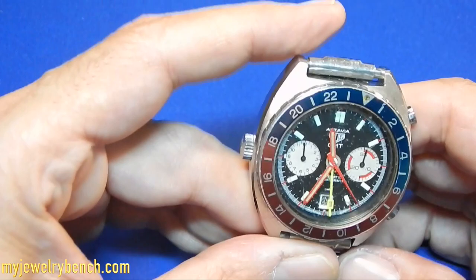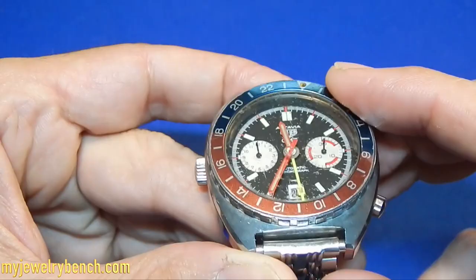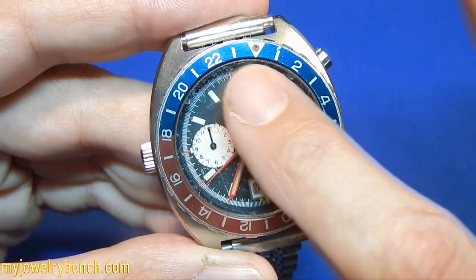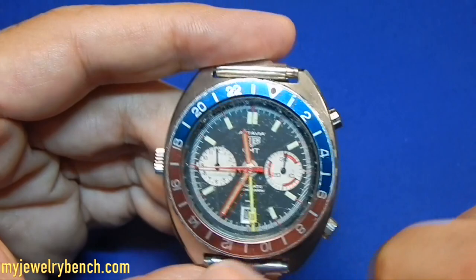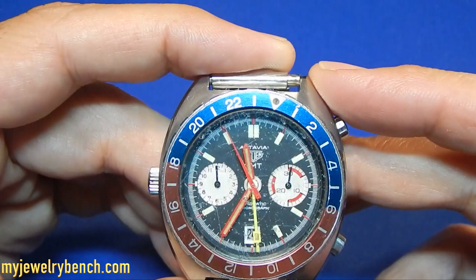Let's take a look at the Tagauer Octavia GMT. This watch was produced for a few years. It's a vintage GMT, vintage chronograph. You can see this one gets used every single day. Take a look at the crystal — you'll see it's got some imperfections over the years. It looks like the original crystal on this watch. The gentleman who owns it now received it from his father-in-law either as a hand-me-down or as something he inherited.